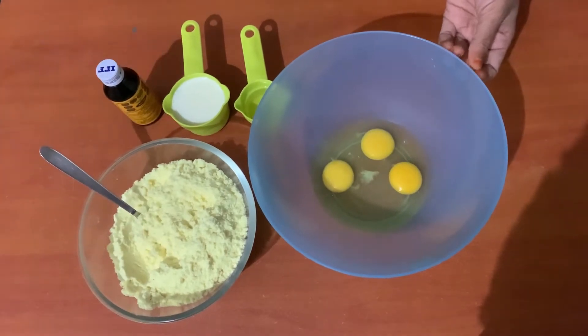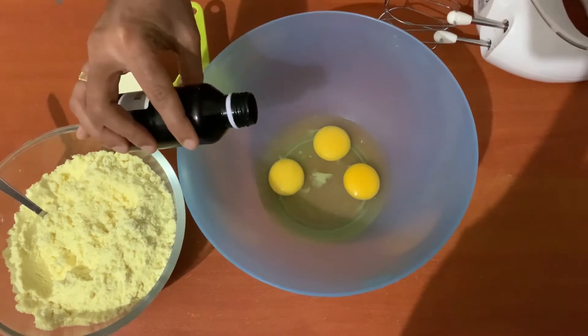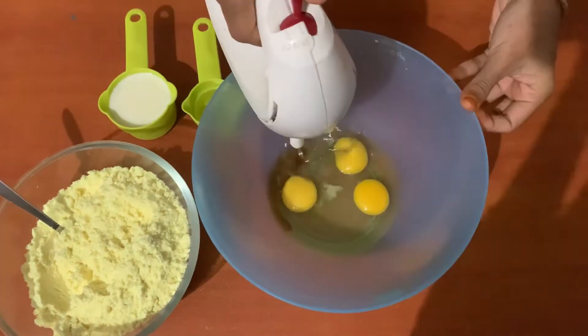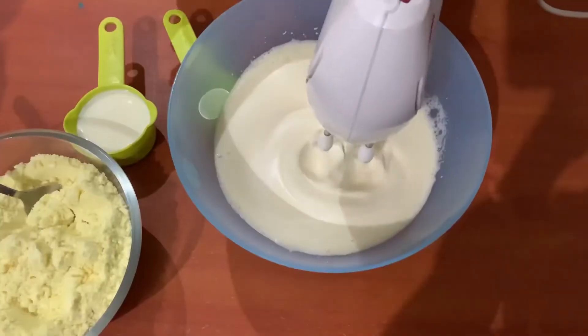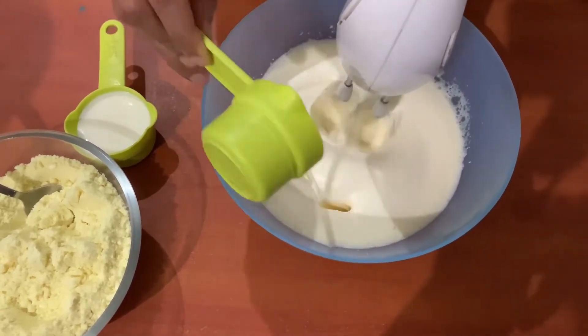This is about 300 grams. Add 2 teaspoons of vanilla essence. For the first time I add the baking powder.